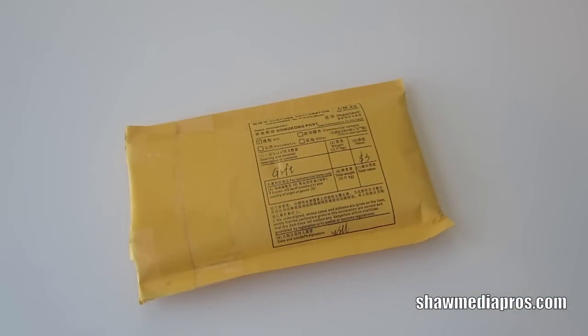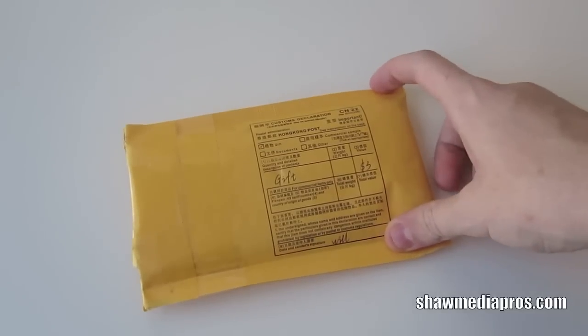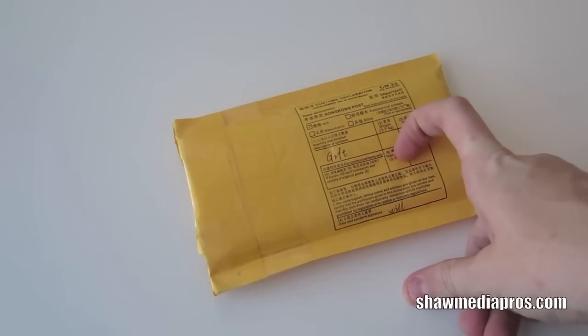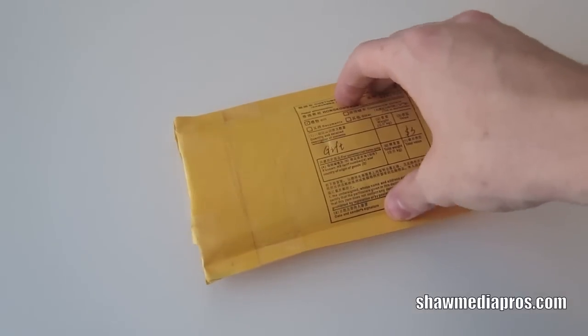Hey everybody, Tyler D here from XiaomiPros.com. Today we have an unboxing from an eBay company. I'll leave the link down below for the store. What it is is a mini display port for my 15 inch MacBook Pro to an HDMI. I got this for around $7.